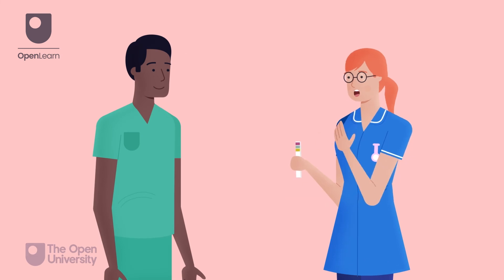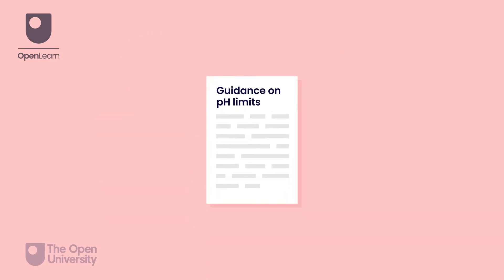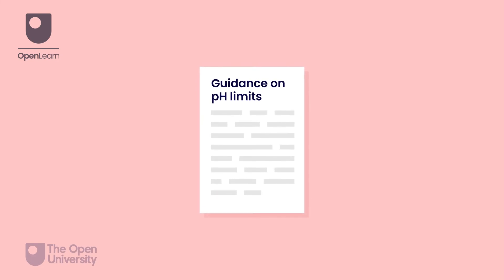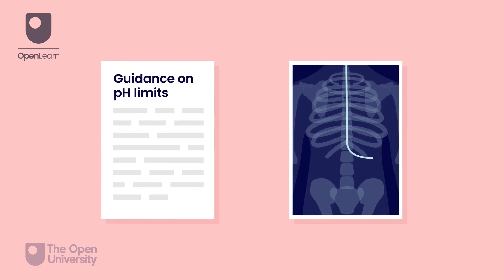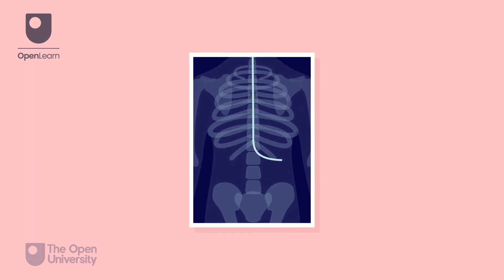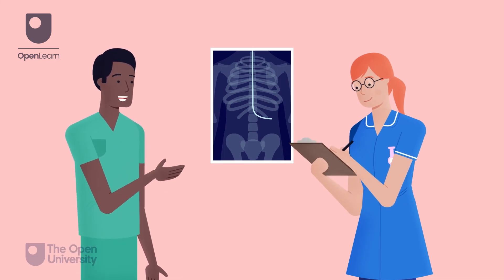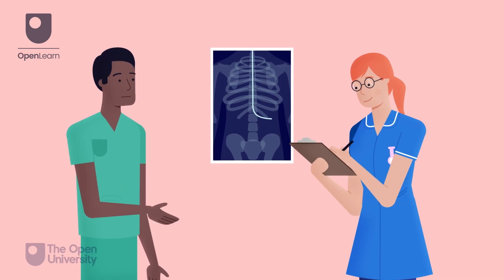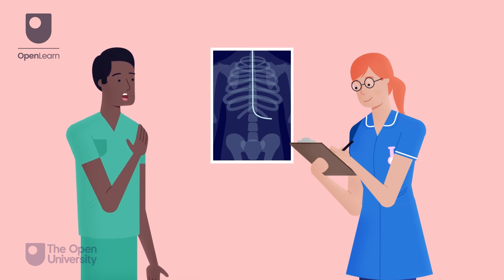If there is any doubt about the result, feeding must not commence until a second competent person has checked the reading or retested the aspirate. Some trusts will have specific guidance on pH limits; others will require a chest x-ray. X-rays must only be interpreted and the position confirmed by someone assessed as competent to do so. The person interpreting the x-ray must document the tip position in the patient's notes. Adhere to your own trust guidance.